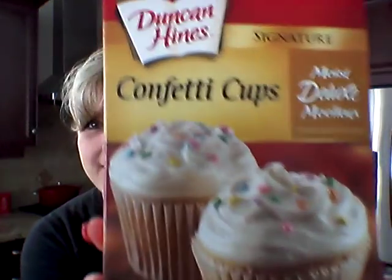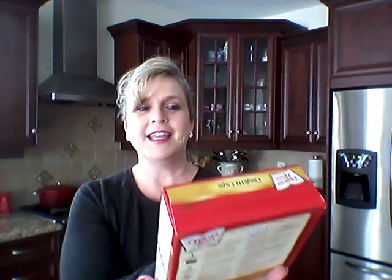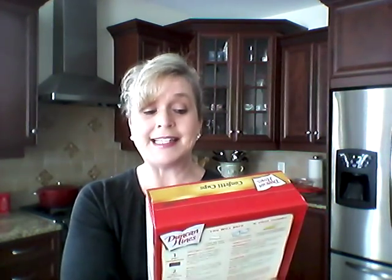This is actually a Cher item — pay attention. She and I have an affinity for the boxed cake mix. So I found these confetti cups, moist deluxe — the Duncan Hines signature cupcake mix. What's in here? Cupcake mix with confetti — I guess there must be a little package of confetti in here. The best before on this is April 10th of 2018. So I picked up two of those to make little snacks to take into the office.